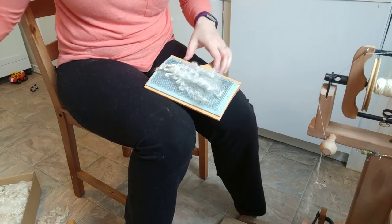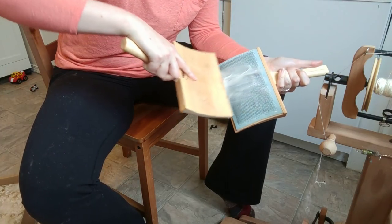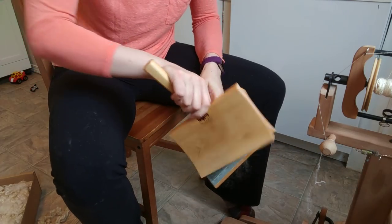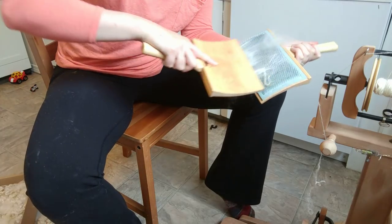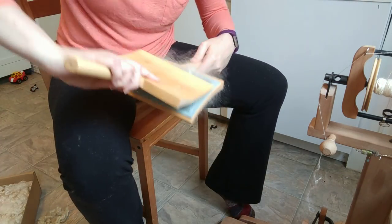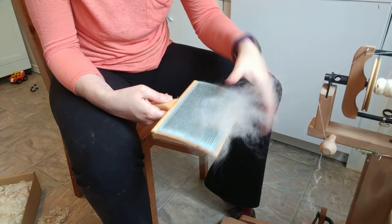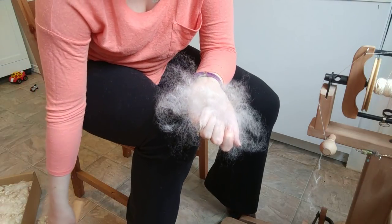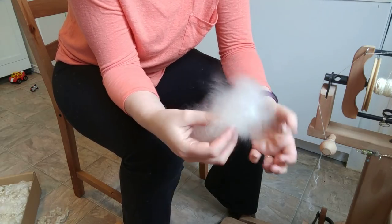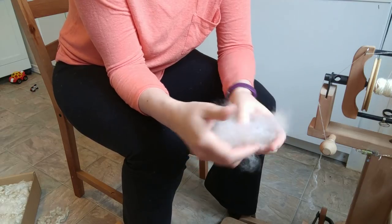I didn't want to overfill my cards, so I just put a couple of locks on. You can see because of that long length, most of it is hanging way out the top of my card here. So I only really did a couple of passes to open everything up, and then I just grabbed it off like a cloud. With woolen style yarn, the key is that you have a nice airy prep with fibers going every which way, and so when I spin this, all of that lovely air and loftiness — the soft cloud of fibers — is going to be incorporated into my yarn.